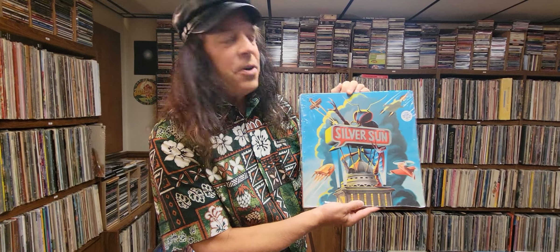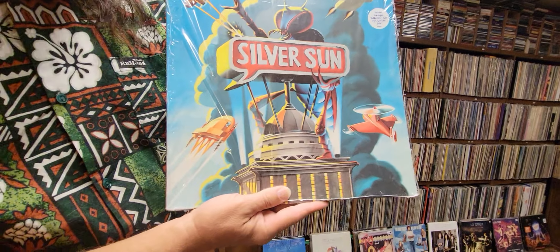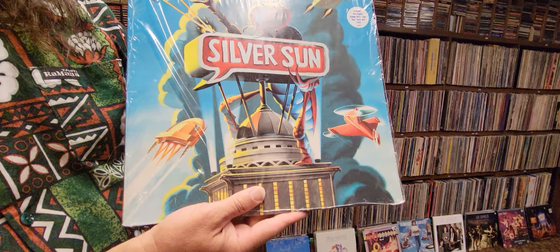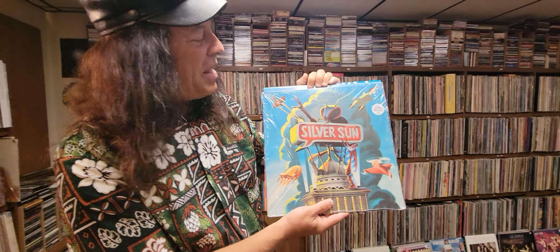They have cool artwork on all their albums. This is their debut album right here, and the band I know was quite popular in Japan. They never really got well known here in the U.S., but it doesn't matter — if it's good, it's good.